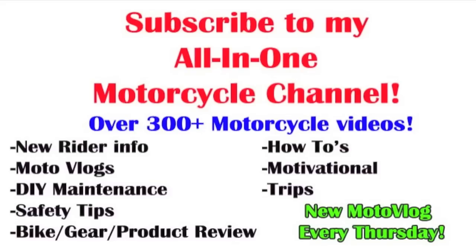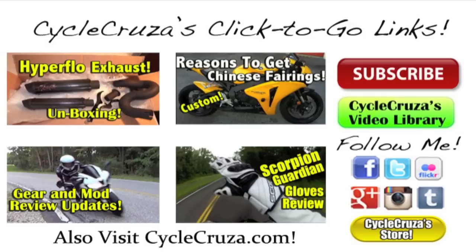Hey, don't forget to like and subscribe. Welcome to Cycle Cruiser's click-to-go links — just click on the pictures below to go to my recommended videos and social media sites. Don't forget to visit my blog and store at PsychoCruiser.com. If you have any trouble clicking on these links, they are also provided in the info section of this video. Thank you and subscribe today.